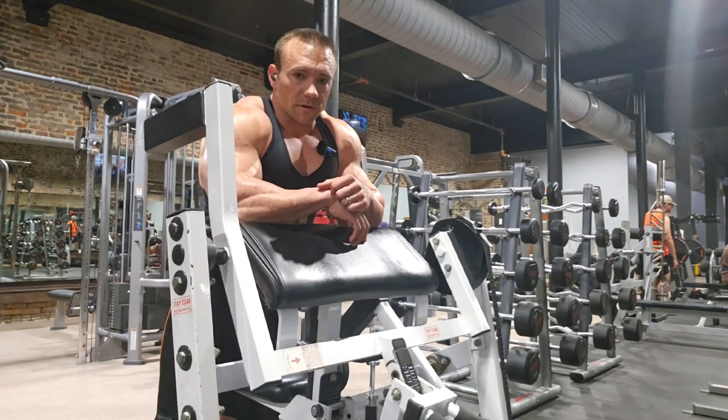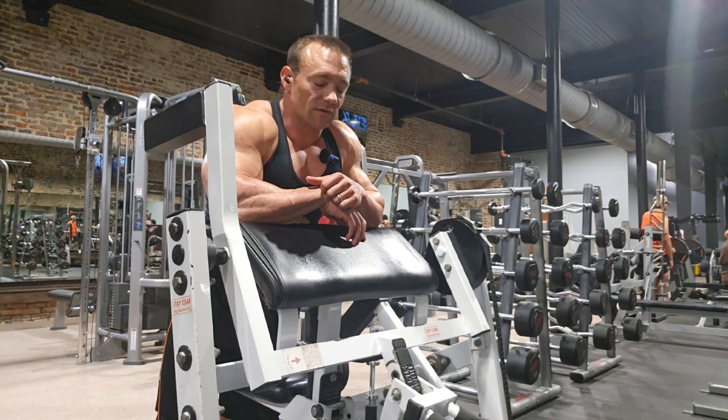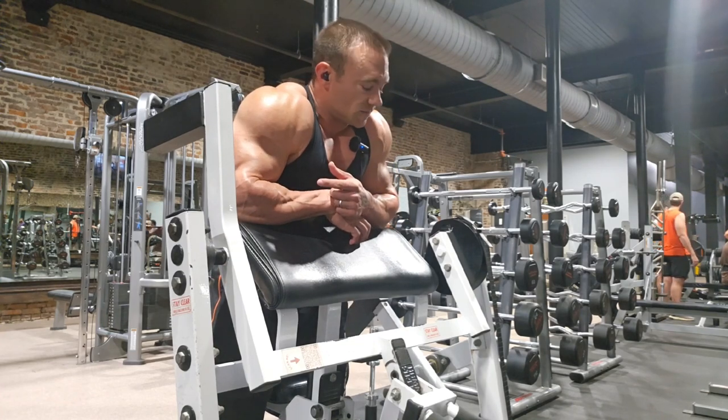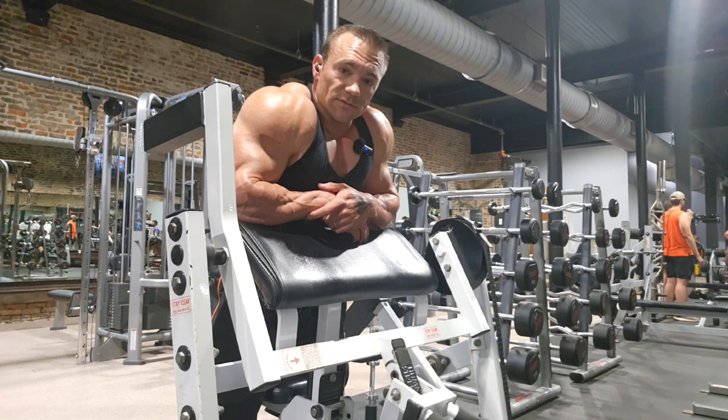All right. So we're doing the isolateral preacher curl with the machine — extra stable, extra potent, extra stimulating. We're going to go for our PR. Max ever done on this machine was 50 pounds per arm, so we're actually at 60 right now. Let's see if we can crank it out.